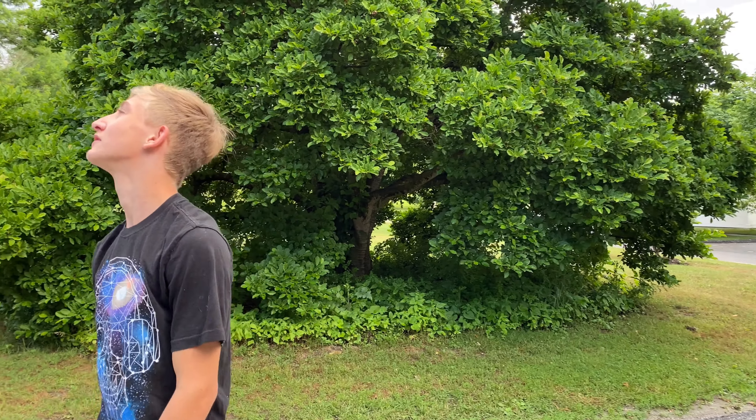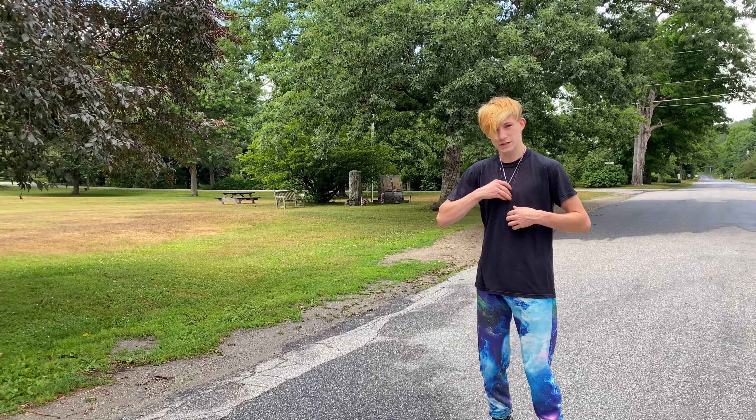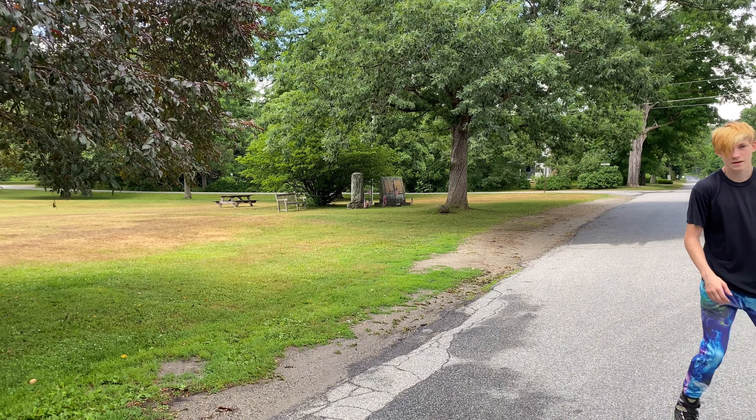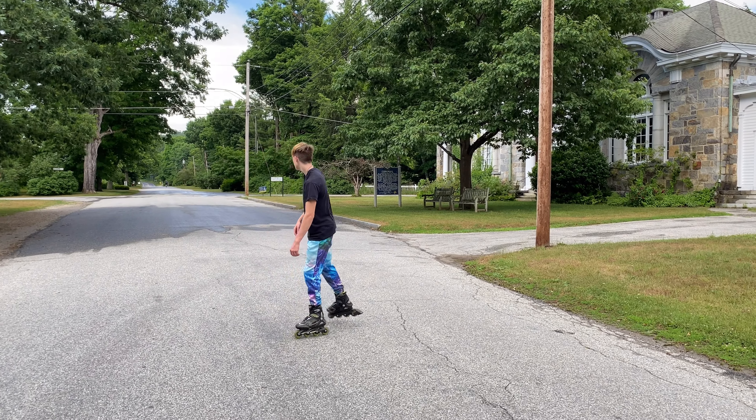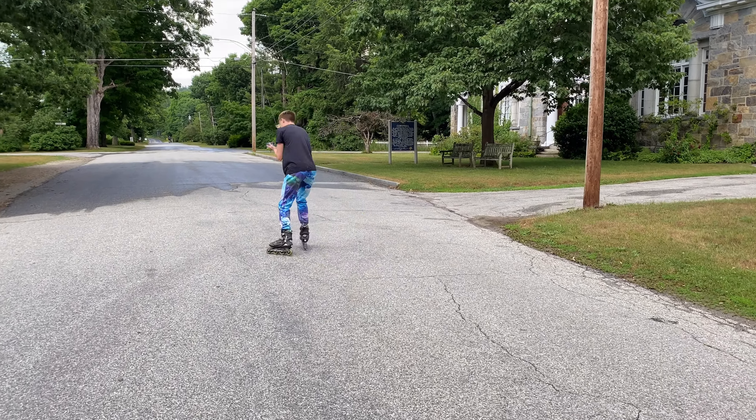Oh it's starting to rain, I can feel it. Oh, my turn — do some tricks! Let me just do it. Why is it going that way?